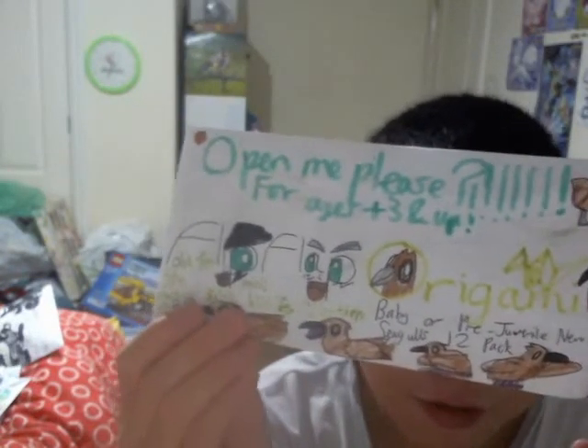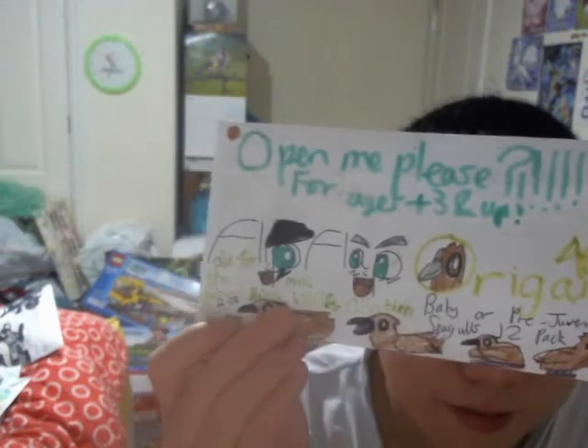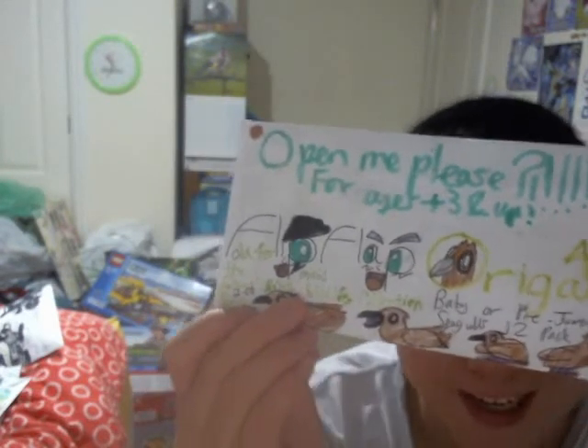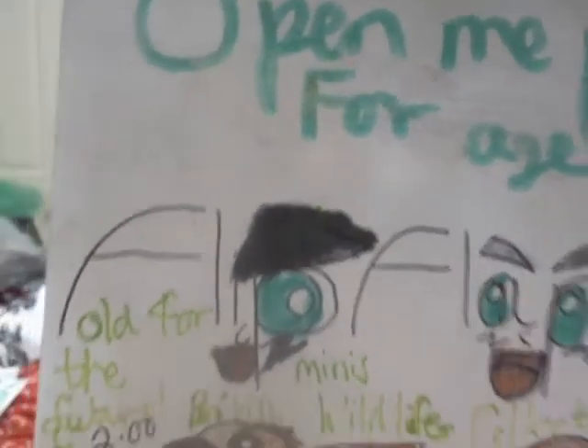And there's the other product here — it's a baby or pre-juvenile newborn seagulls toy pack, costs about £2. I've just burped straightforward in this video! This one is a flip-flop origami minis product, and there's actually two words of 'minis' — I'm not sure if you can see that, but I think that might be some sort of weird error on the flip-flop logo there.